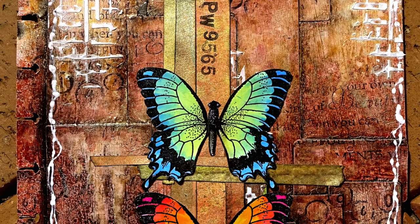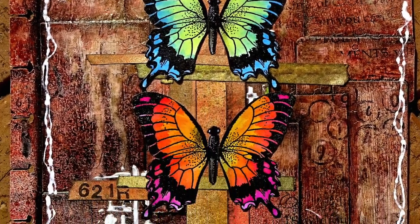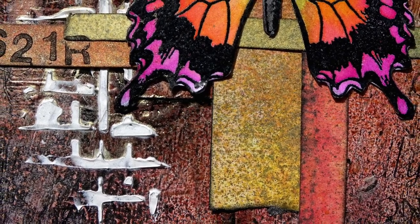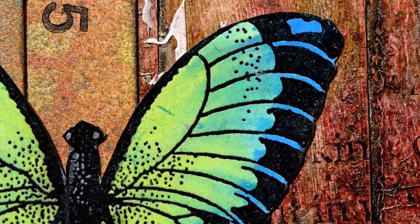Hello, Julie here, and today I'm going to be making an art journal page. I haven't done an art journal page for I can't remember how long, so here we go.